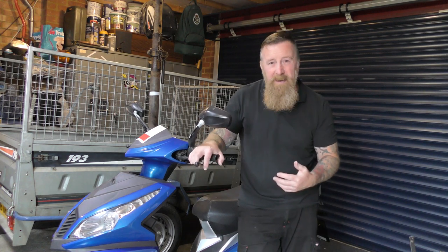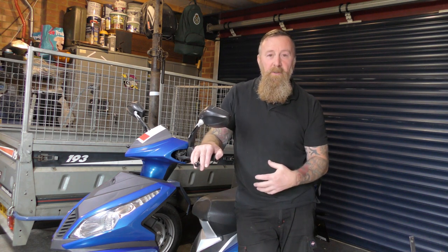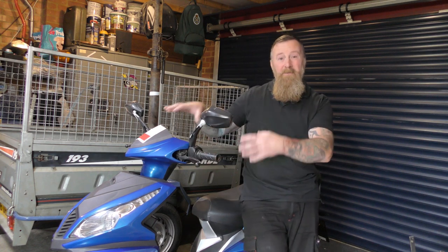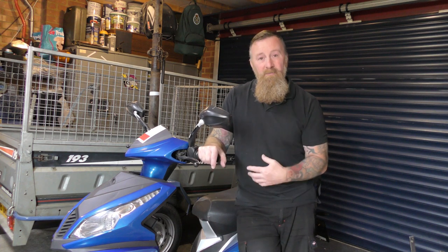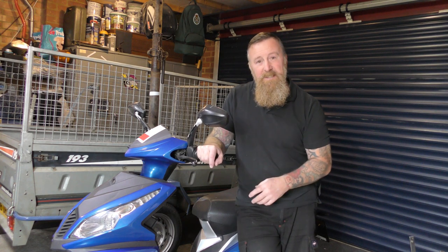You've got to go over these bikes. I know it takes a bit of time, but as an adult parent you're putting your young one on there. You want to make sure they're going to get from A to B safely. That's why I'm going to go over this bike from front to back. Next video we'll show you what I do - a non-running bike, hopefully to a running bike.